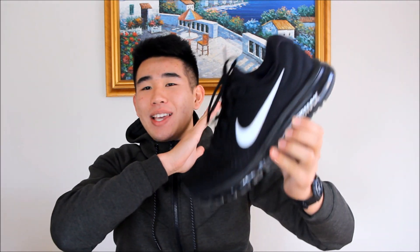Hey guys, it's Hanayu for me, and today I have the Air Max 2017 performance review for you guys. I know it's been a while, but let's get right into it. I've been running in the shoe for about 60 miles, and let's start out with the traction.